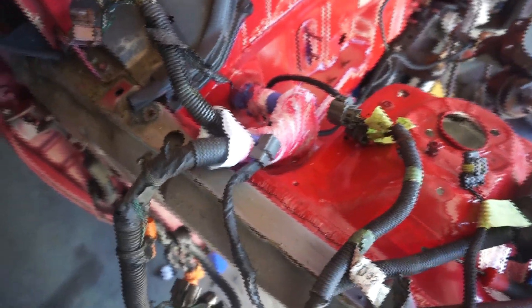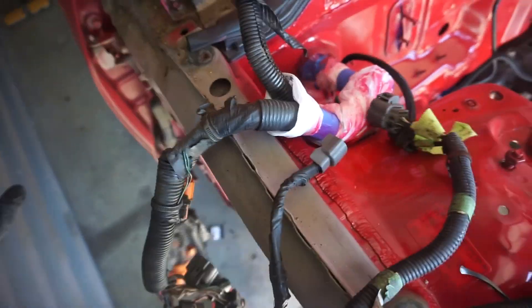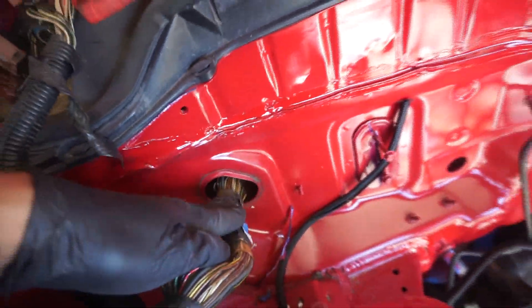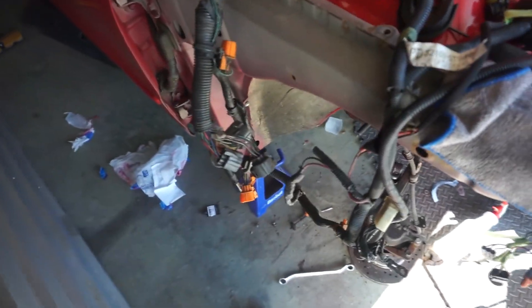Now I've got the fuse box out. I'm gonna deloom the harness - I might actually take it home because I want to get it all straight and I don't want it getting dirty out here. All right, I got this grommet off - just cut the hard piece right here. Then I went inside to reach the harness and I'm definitely gonna have to take the dash out. That's just what I'm gonna have to do - I want it done properly so that's how I'm gonna do it, just not today.